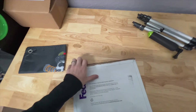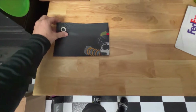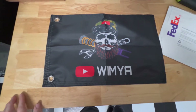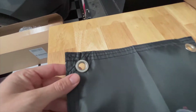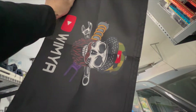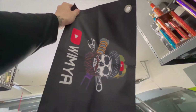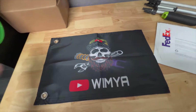They do completely custom-made whip flags. As you can see, I went ahead and got the YouTube logo with the channel name on there, and this thing is awesome quality. It's got grommets installed, it's double-stitched, and it is not transparent at all — I've got an LED light right there and you're not seeing through it.